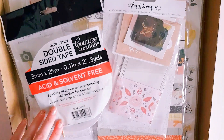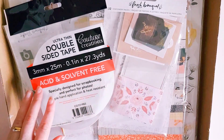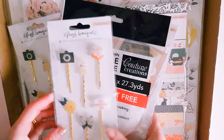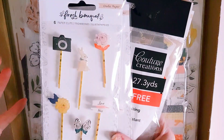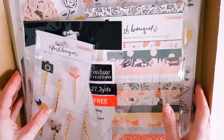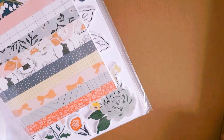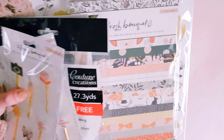I grabbed a few things — I didn't grab the entire collection. There are some things I don't usually get when buying a collection, which is usually the stamps and the washi tape. Sometimes I might not get word thickers unless they're pink, so it sort of just depends on what that collection brings out.